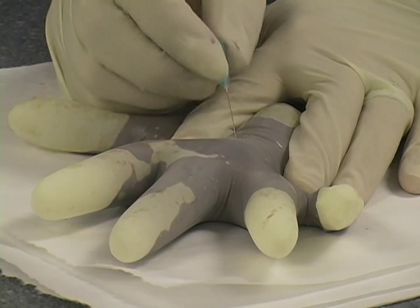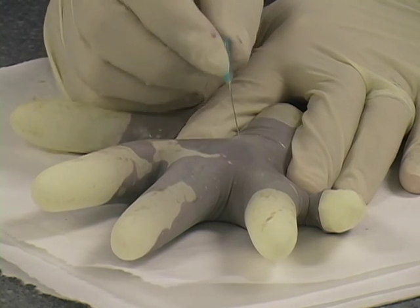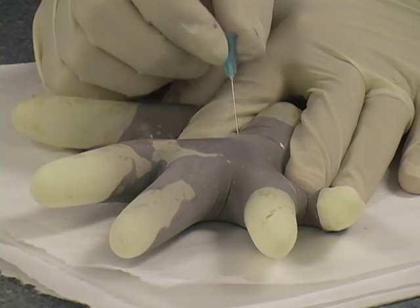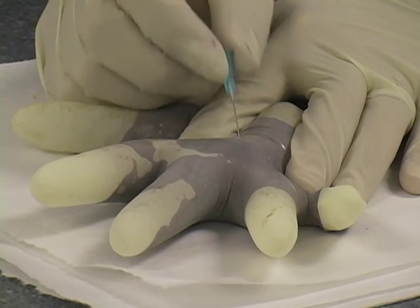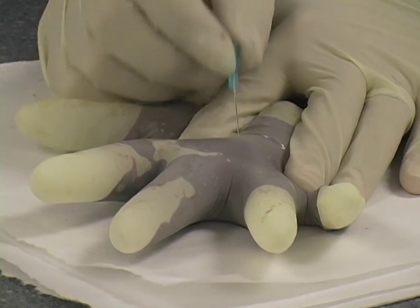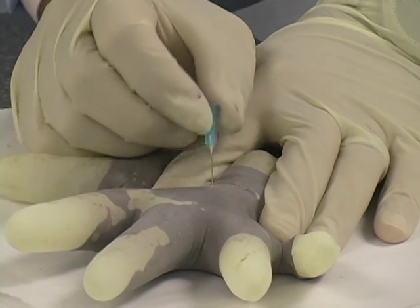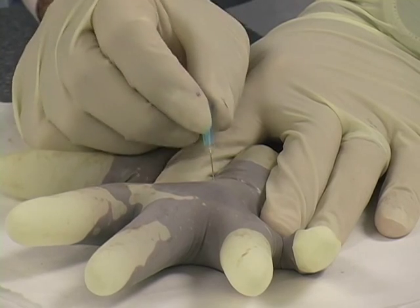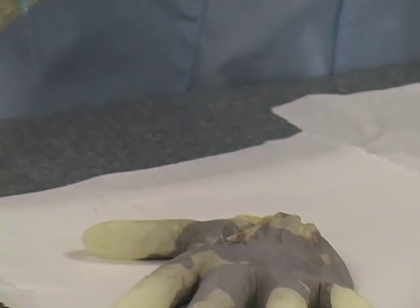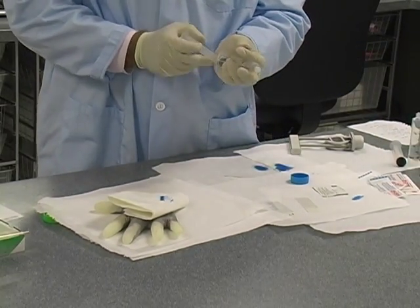Just vigorously move the needle back and forth in and out of the tissue. We're using the motion of going in and out to disrupt the cells and get them up into the hub of the needle and into the needle shaft. You can see how vigorously I'm moving this needle in and out — this is really key, this is what gets good material. When ready to come out, put the gauze down, tell the patient to hold, and in this case we put our plunger in the syringe.